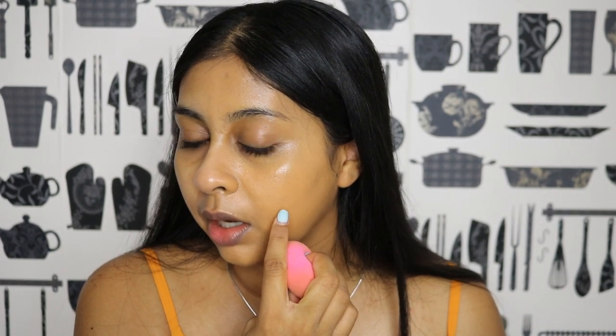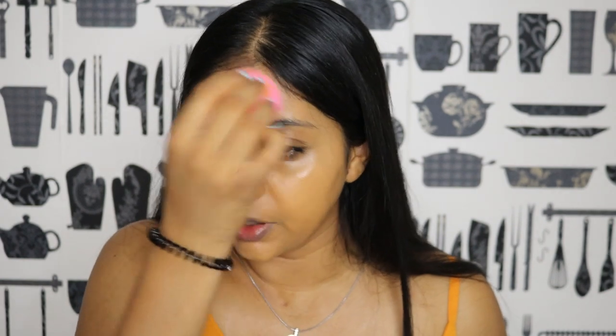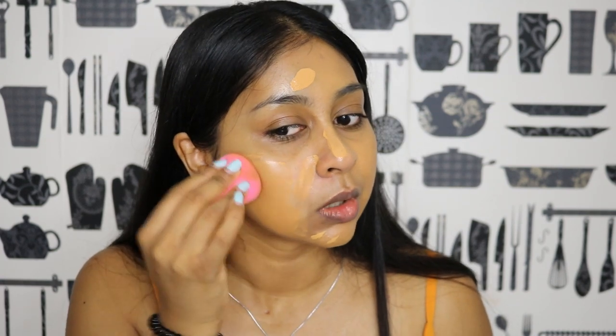Upon first application it's definitely medium to full coverage — I can still see the mark I have on my cheek, so it's not completely full. At first I did feel like I needed a lot of product to blend it. My sister used it as well and said the exact same thing — she needed to use a lot, and I felt the same about it. On this side I'm using even less product to compare.